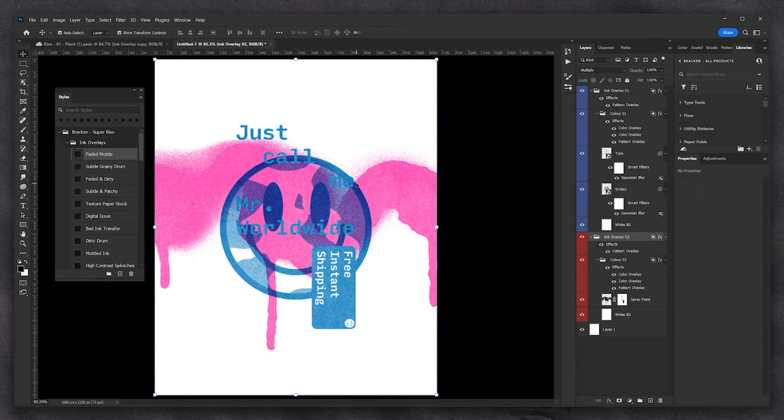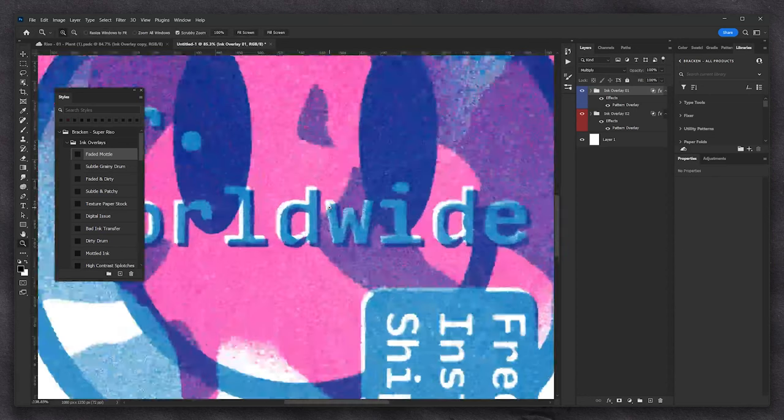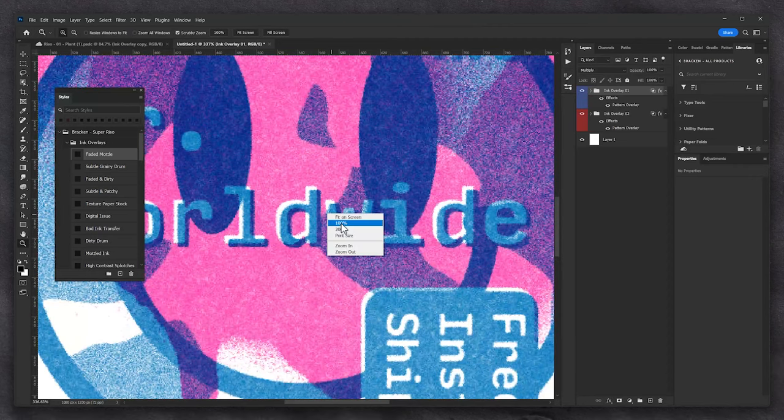Risograph isn't really Riso unless it has a subtle little off-print. The ironic thing with most print things is that the more perfect it is, the less it looks like print. So we all want that gnarly little offset and misprinted textures. Easy way to do that is just select one of your colour groups, press V for the Move tool, and nudge it with your arrow keys. Going down and right a couple of times gives us that lovely little offset which shows the white and shows it overprinted onto the pink — just delightful.